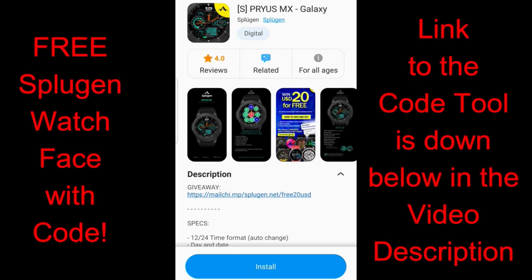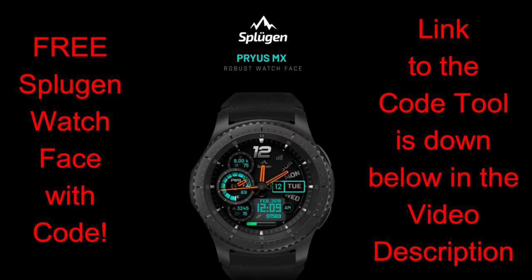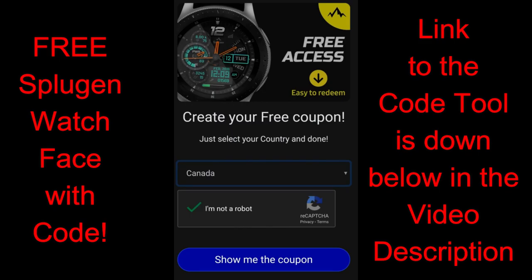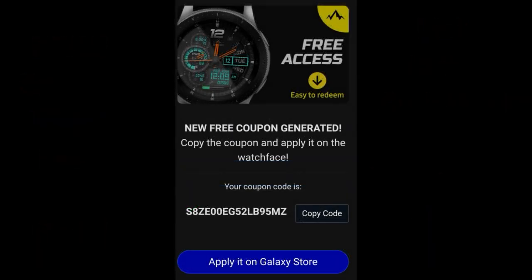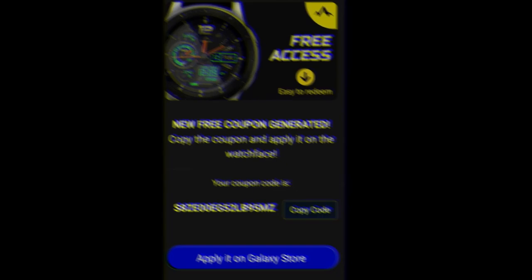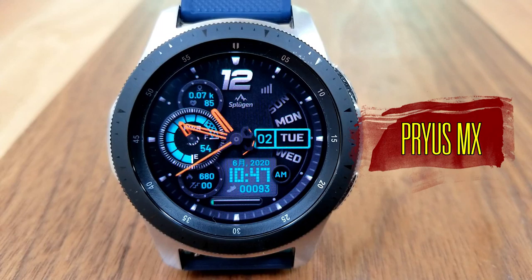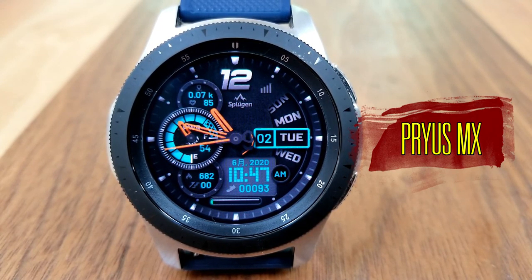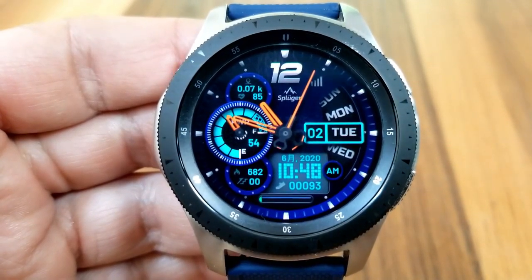Happy Thursday everyone, welcome back to the channel and thanks for tuning in for another watch face review. The face I have for you today was just released and has been generously provided by our friends at Sploogen. This is a paid watch face, but all of you are going to get an opportunity to add this one to your Samsung collections for free by picking up a coupon from our code generator tool — the link is included down below in the video description.